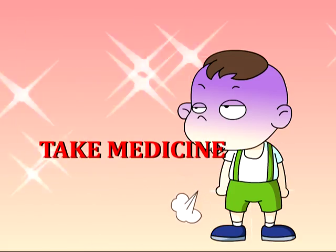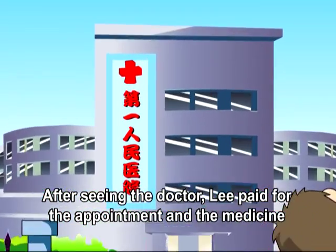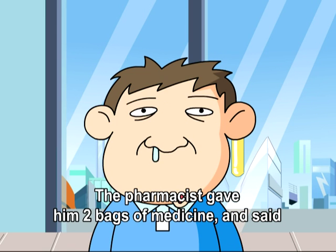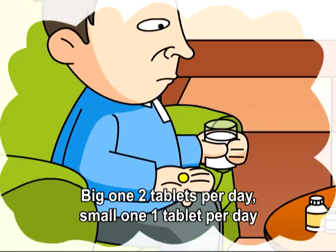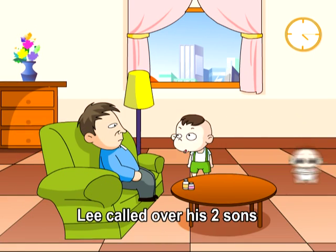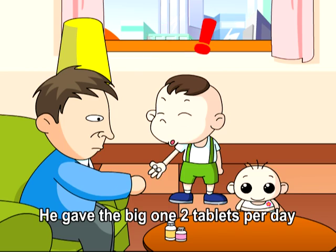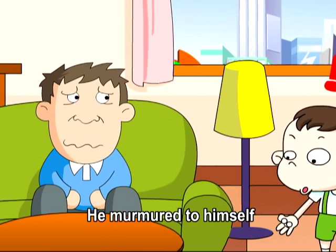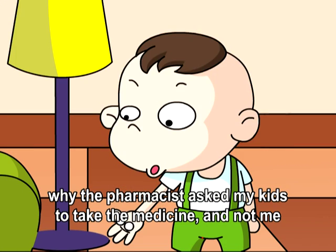Take medicine. After seeing the doctor, Lee paid for the appointment and the medicine. The pharmacist gave him two bags of medicine and said, Big one — two tablets per day; small one — one tablet per day. When Lee arrived home, he called over his two sons. He gave the big one two tablets per day, and the small one one tablet per day. He murmured to himself: I don't understand why the pharmacist asked my kids to take the medicine and not me.